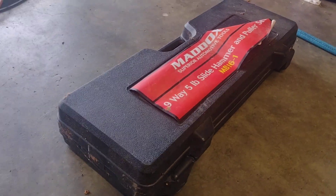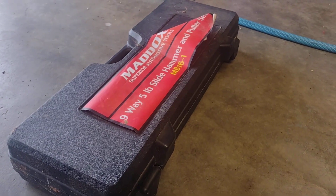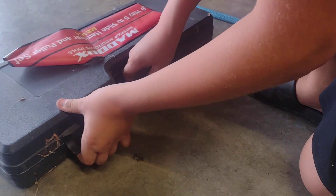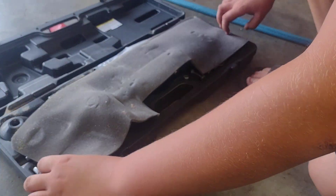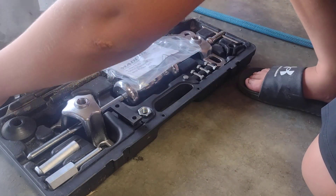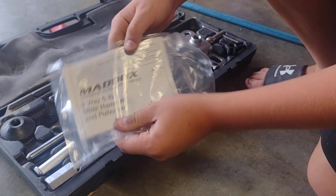I did purchase this with my own money. I did not get sponsored. Let's see what's inside of it. I have had it for a few years, I'll try it out for you today. So you open it, you get greeted with a pad — it keeps it all safe and clean. Next, you have your instruction manual. You will need to read that.